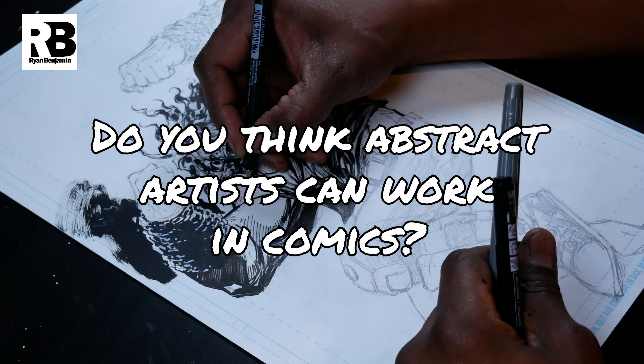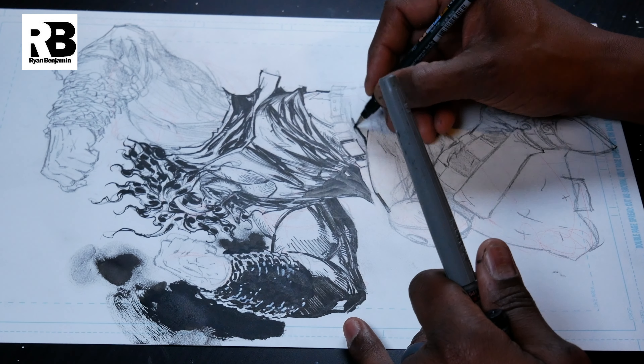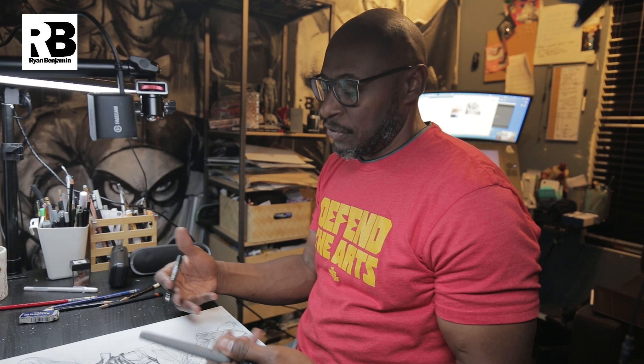Do you think someone with an abstract or impressionistic style can work in comics? I think it's possible. We draw in this style because there's an audience for it — it's like a secondhand formula we don't have to think about. But if you look at comics, you're basically just telling a story using a visual medium. Who's to say what that visual medium can be? It could be pretty much anything — any style, any direction you want.